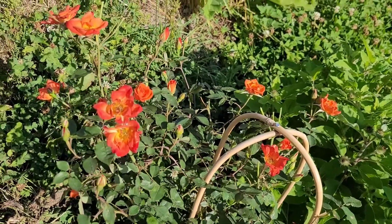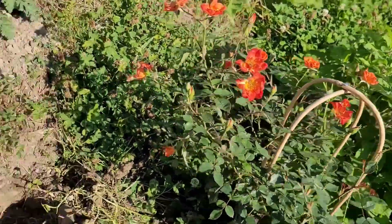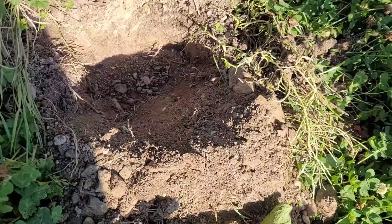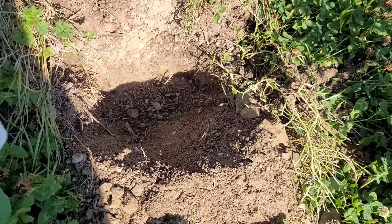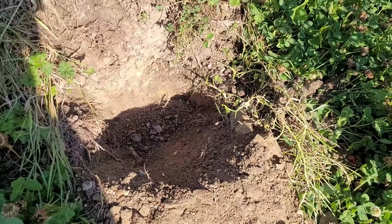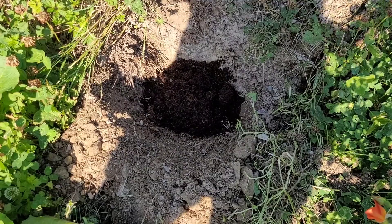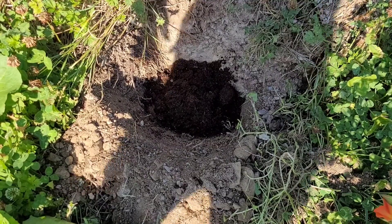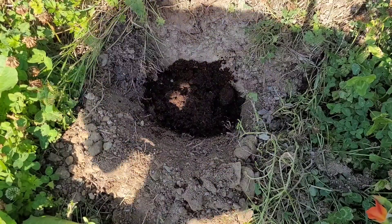So I thought I'd just give this a go. I've dug my hole and I'm going to put a bit of soil around it and give it a good feed and a good drink afterwards. I'll put some soil in there.